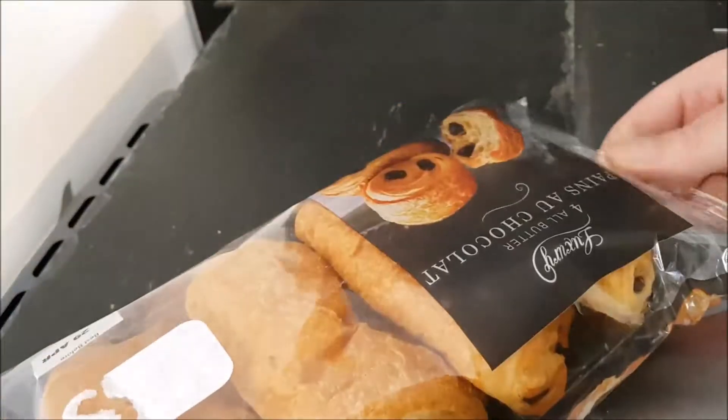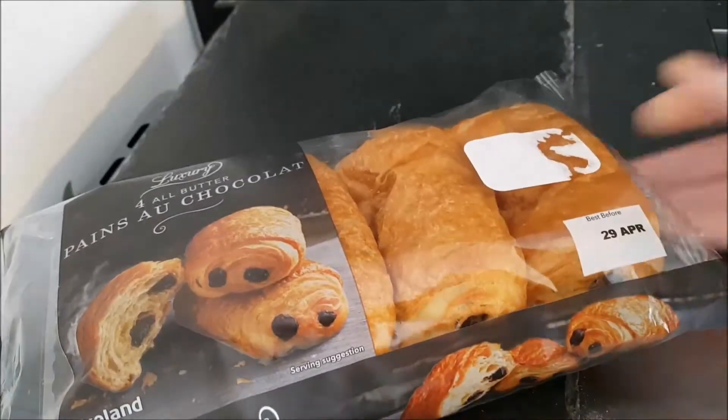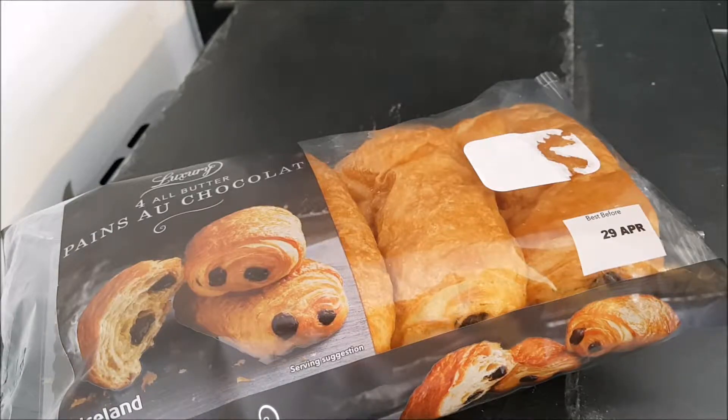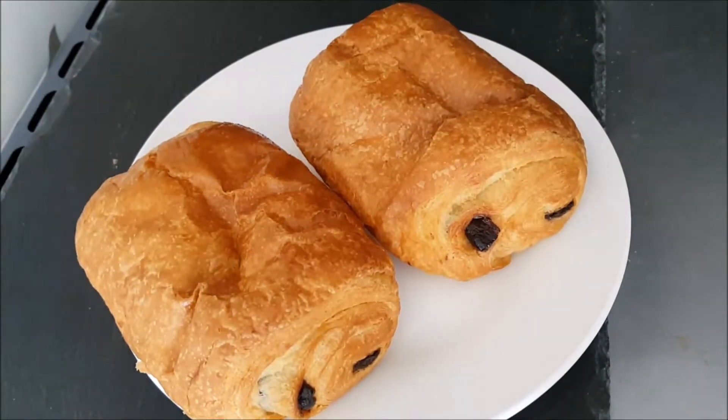But it doesn't matter because you know what you're getting — you are getting four pan au chocolat. I'm going to do these in the air fryer and see what they're like. And here we are back — I cooked all four.